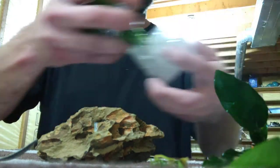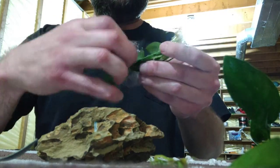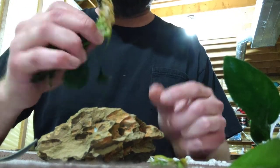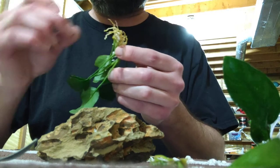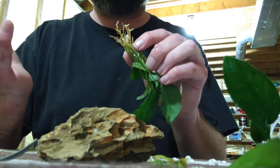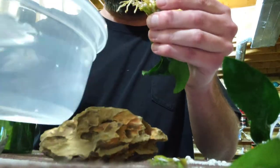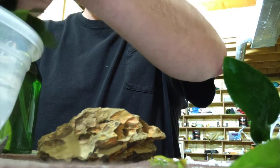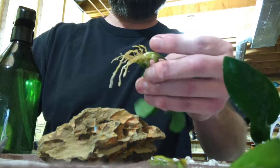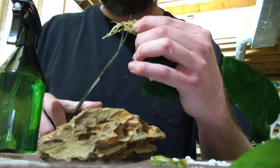They're grown in agar — however you want to pronounce it — so there's going to be all this jelly gunk in there. What I've learned is that these roots are completely benign once you plant them in water. The plant will grow new aquatic roots, and the original ones will basically just become stagnant and won't do anything. So I have a bowl of conditioned water here and I just rinse off any excess gel clumps.